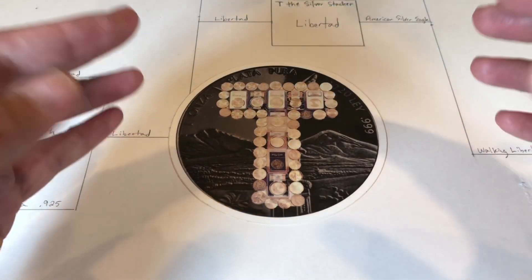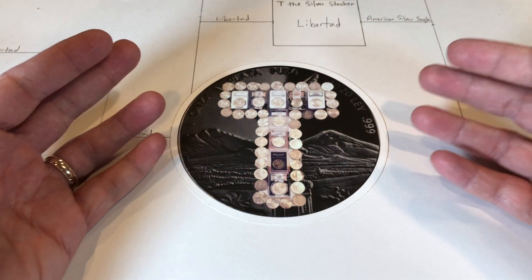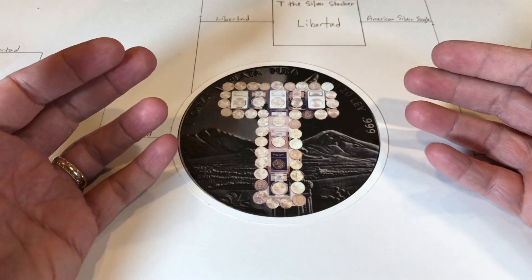I went to a coin show yesterday, and I couldn't find any Libertads, but I found something really cool.